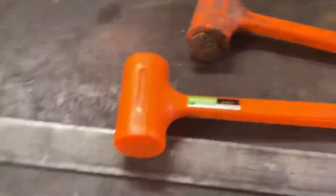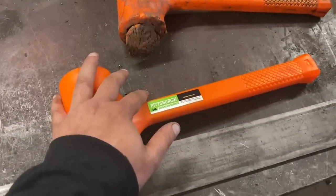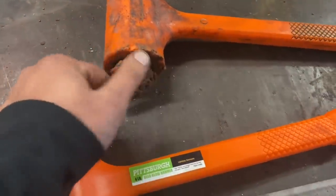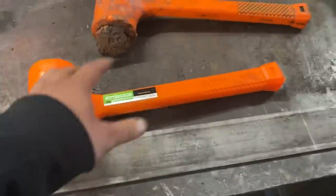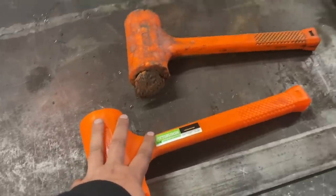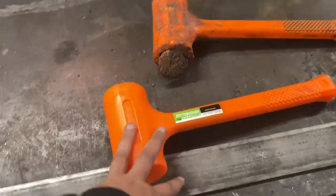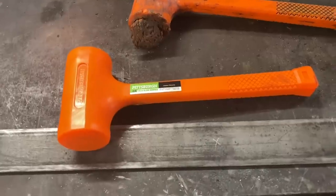However, when it comes to a dead blow hammer like this, you're just going to beat them up and tear them up. Why would I want to spend a stupid amount of money on a dead blow hammer? I don't. I'd rather spend $11.99 with a lifetime warranty.